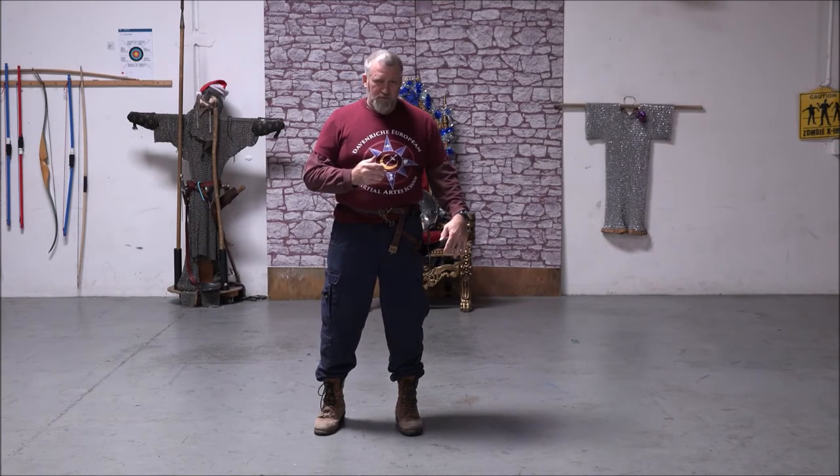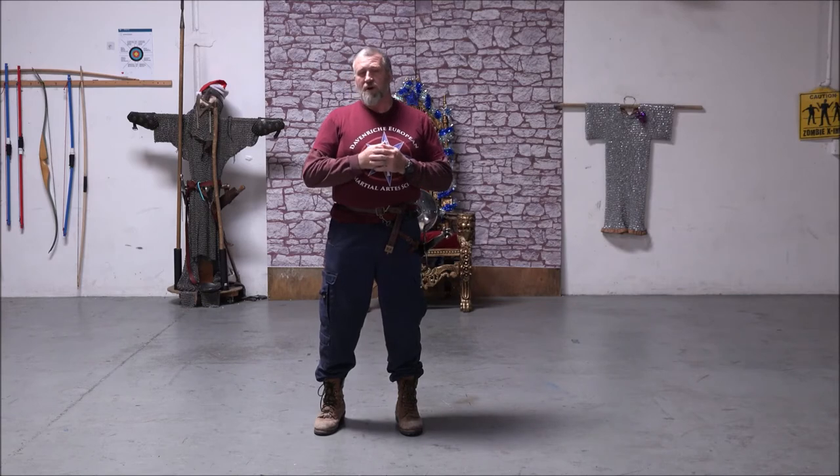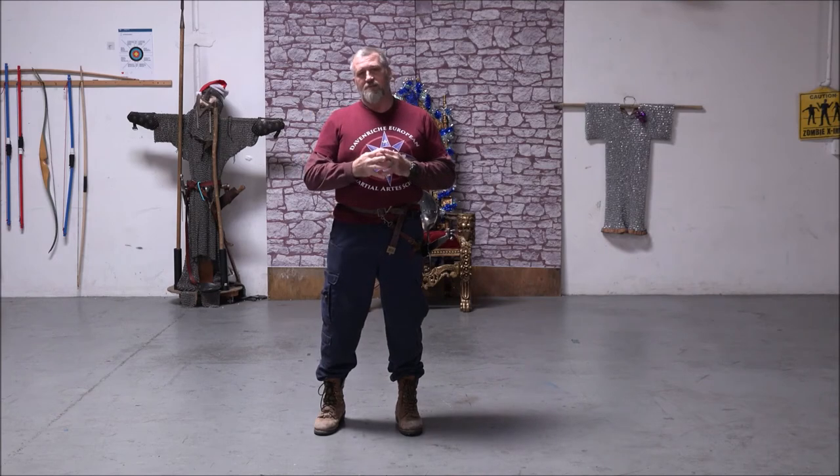When you're at Renaissance fairs or other events and you have your sword on, it's important that you also know how to walk with your partner. Whether you're a woman or a man wearing a sword, you need to know how to walk with the weapon on your side. To illustrate this, I'd like to invite my lovely assistant, John.